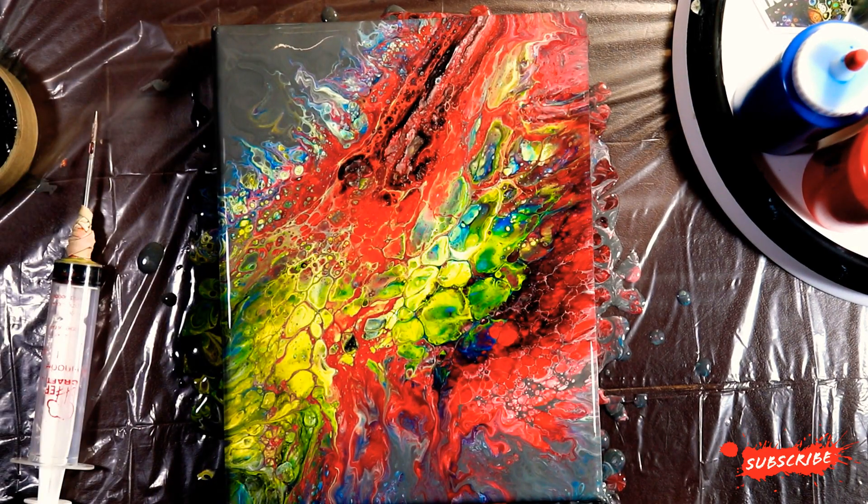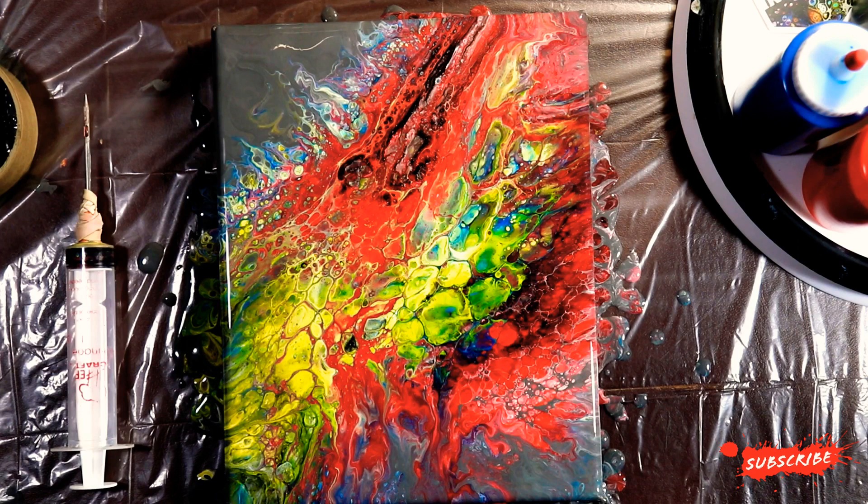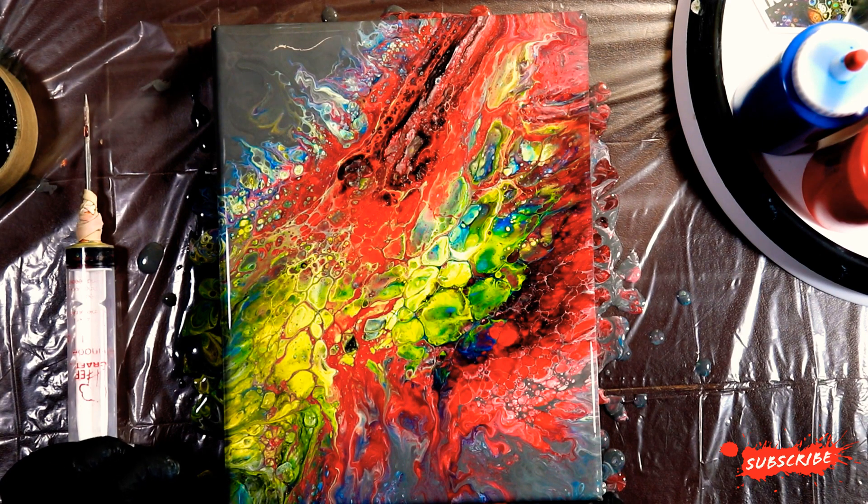I have some ideas coming up that incorporate the injection pour mixed with a few others that I've tried recently. I even talked to Christina and she wants to give this a try - she had something in mind which I'm excited for. I want to see how hers turns out. So Christina, I'm waiting for that video - you know what I'm talking about, and if you don't, you can always message me and I'll remind you.